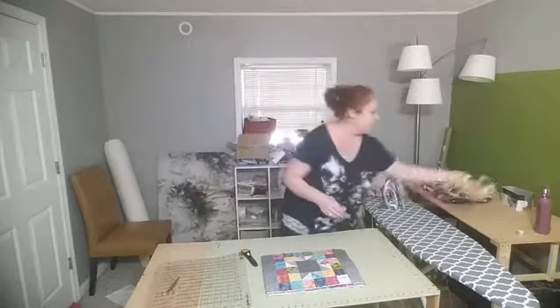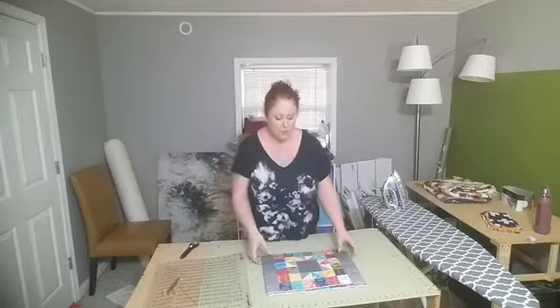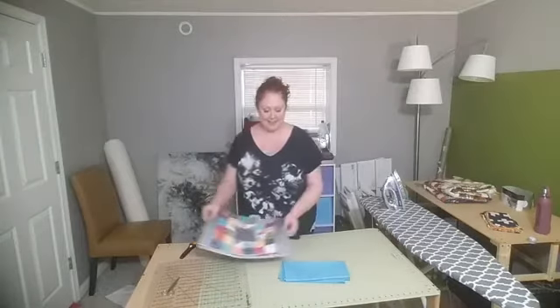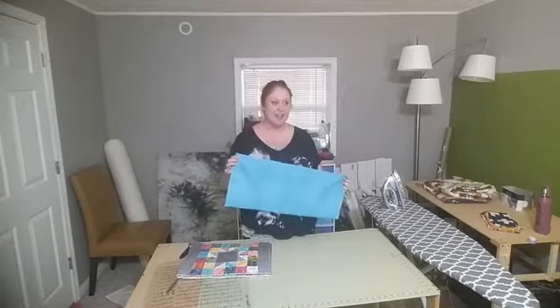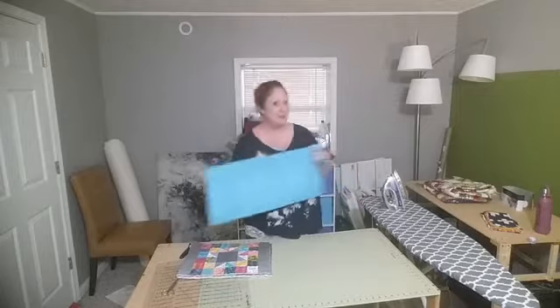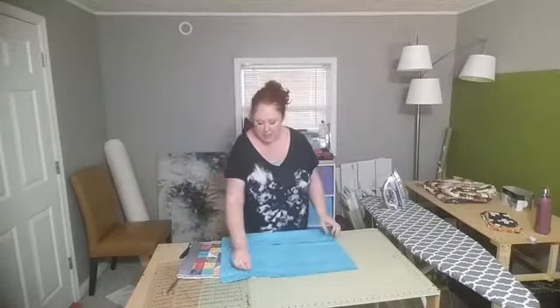Now for the placemats — the poll results are in! The favorite binding was the turquoise. It was really fun to see which communities voted for which: on my personal page the gray was winning for a while, on my business page the turquoise was winning, and among the quilters on my blog the gray was ahead — but in the end the turquoise came out on top.